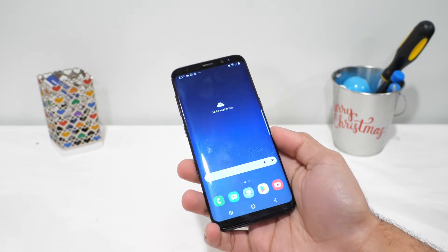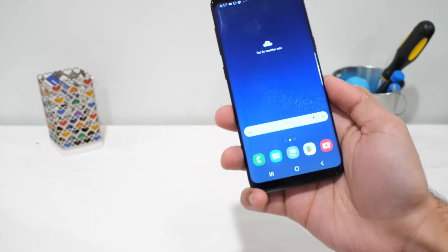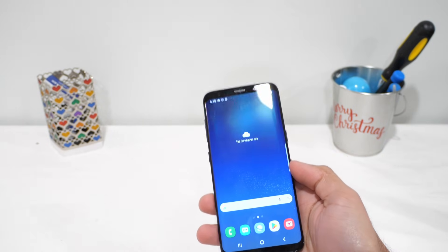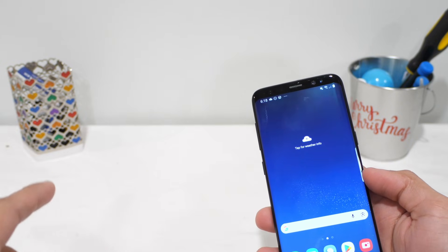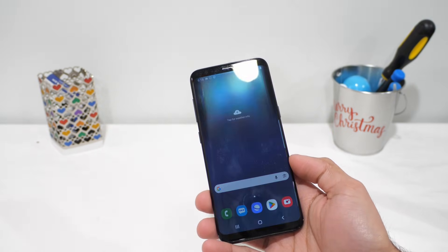This is an old Samsung phone, and today I'm seeing what happens when you turn it into a desktop using a feature called Samsung DeX. We're going to see how far Samsung DeX actually goes in 2026. Samsung DeX is Samsung's desktop mode and it's been around since 2017.